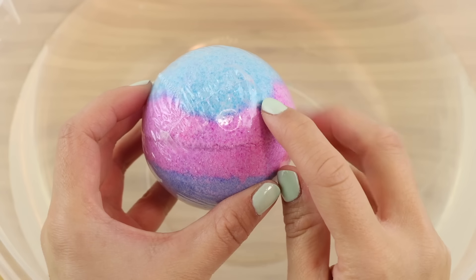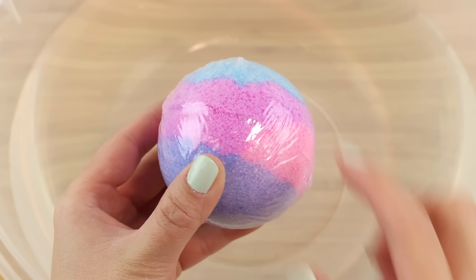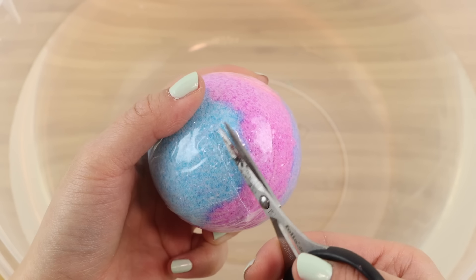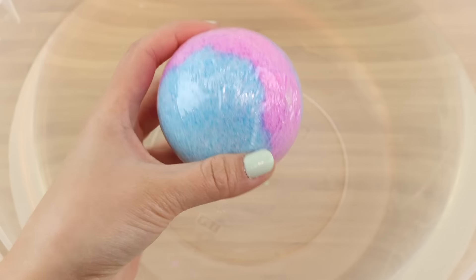If you look on the outside, there are usually little bumps where the shrink plastic has been sealed. Cut off one of these corners to create a tiny hole. This should only be a few millimeters wide.